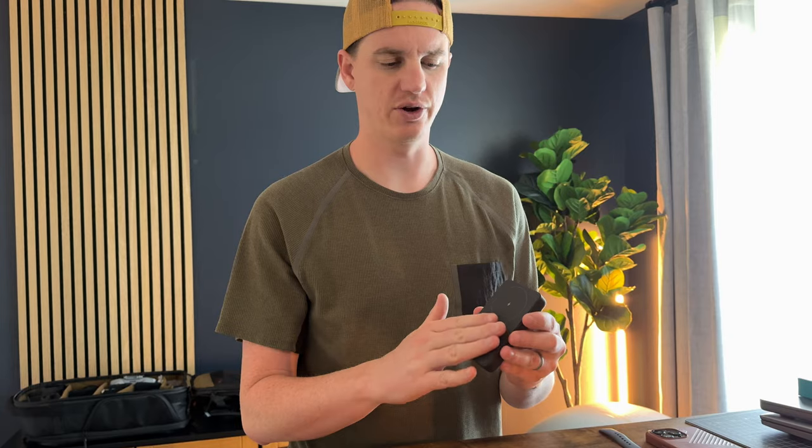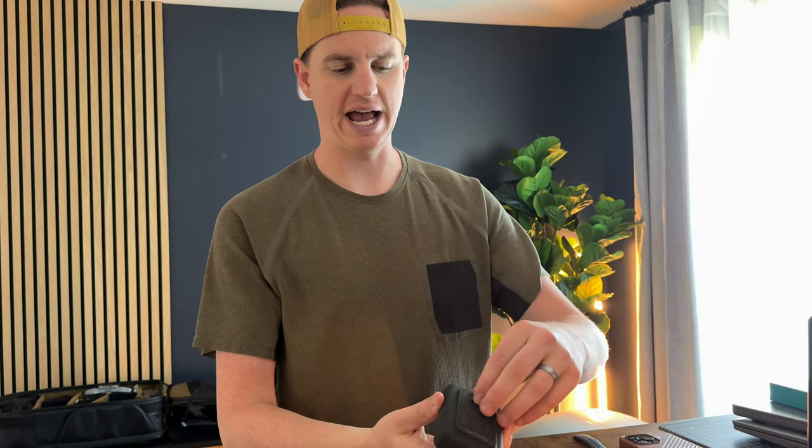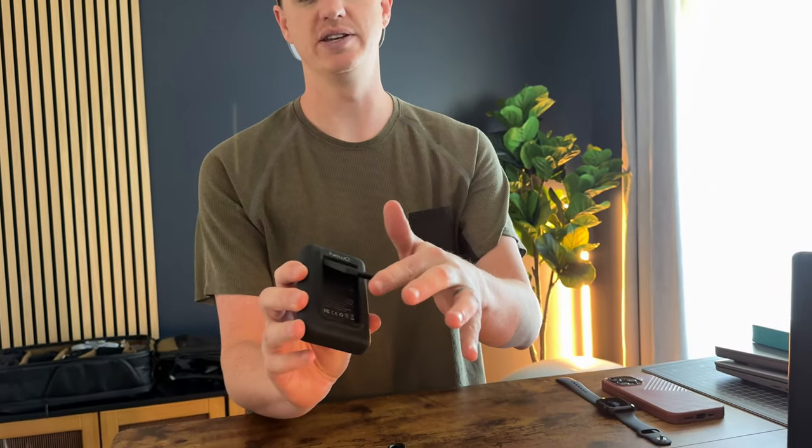I was sent this to try out and give you some feedback. First impressions are really great — this has a silicone coating over the whole unit, so it's nice and soft and it's not going to scratch up other devices as it's packed in there. It has its own stand on the back that just flips out really easily.